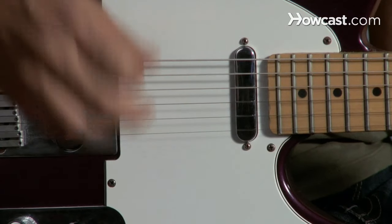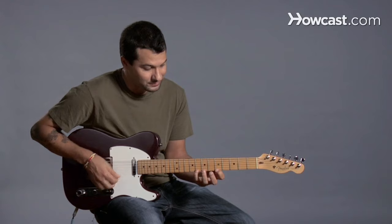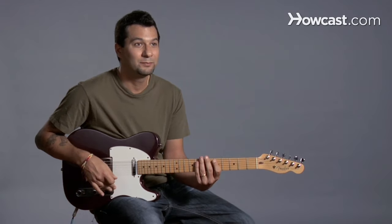So you see I'm only picking once, but two notes are happening. Let's go backwards. There you go — pull-offs.